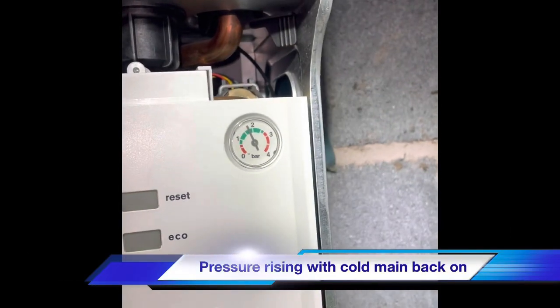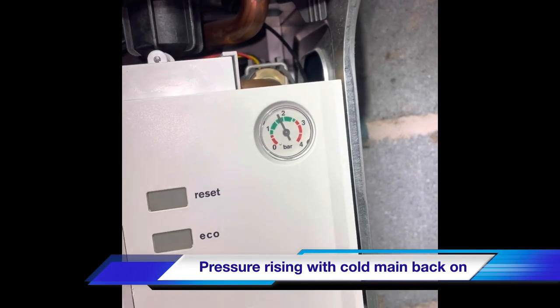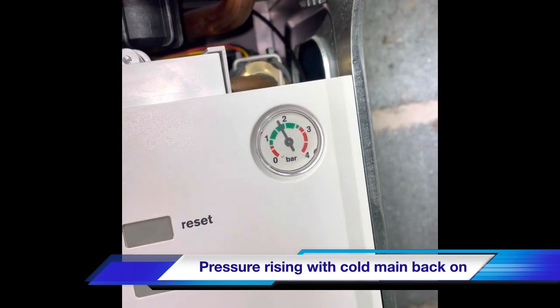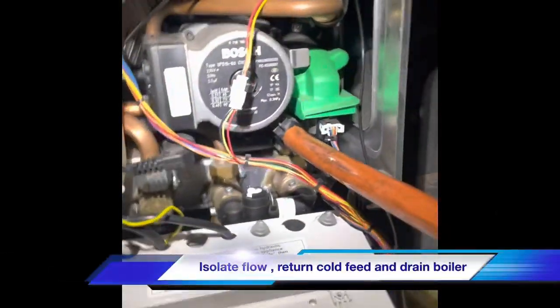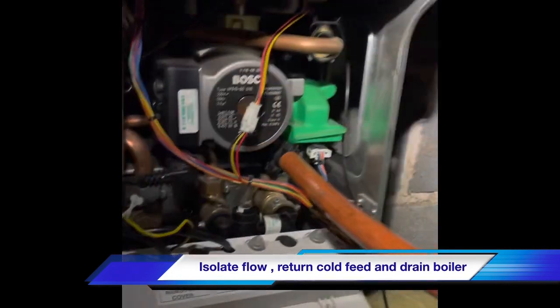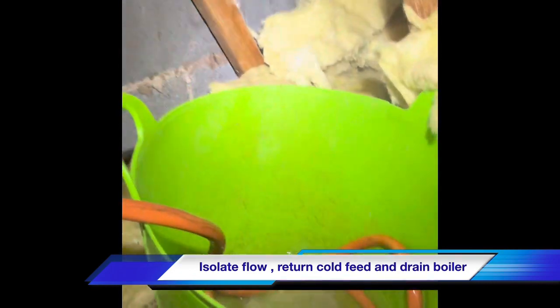We've just put the order in at the merchant for a new plate heat exchanger. We've been gone probably 15 to 20 minutes maximum and the pressure has already gone up with the cold mains turned back on. So the cold water's back off downstairs and we've got the pressure rising on the system again — confirming the plate heat exchanger is the fault.